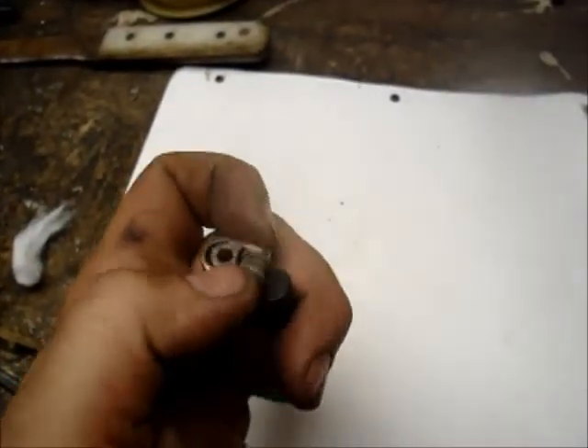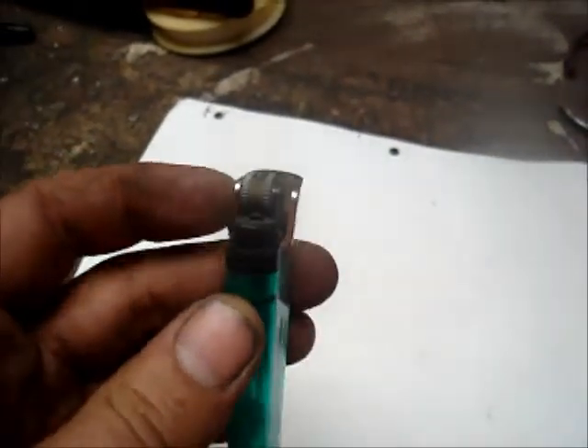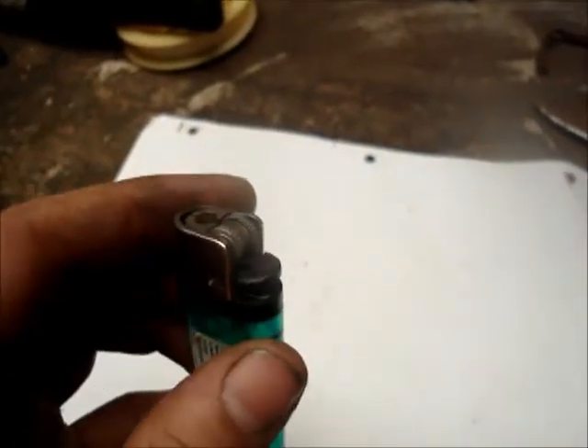The first step is to remove this metal piece right here. What you want to do is take this metal piece off without damaging any of the internals.